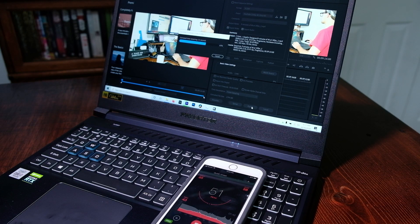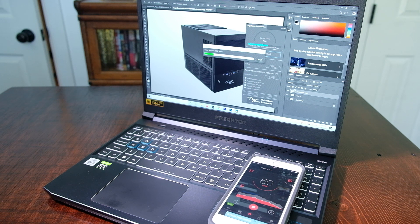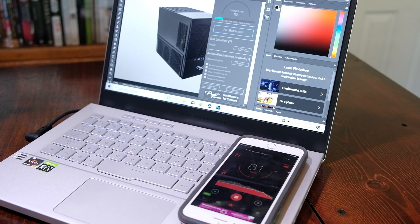How noisy are these fans and how well do they cool the laptop during benchmarks? At idle, the Helios 300 kicks on to 37 decibels, whereas the G14 gets louder at 43 decibels during light web browsing. During the 4K Premiere Pro export, the Helios 300 ramps up to 51 decibels and the G14 to 60 decibels. During the DaVinci Resolve export, the Helios 300 was at 55 decibels and the G14 at 59. For the Photoshop benchmark, the Helios 300 was at 51 decibels and the G14 at 61 decibels.